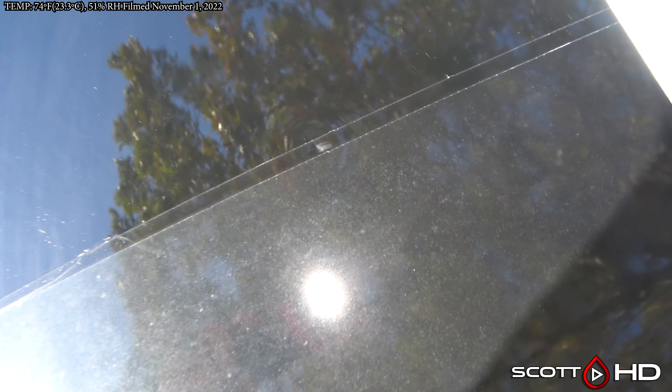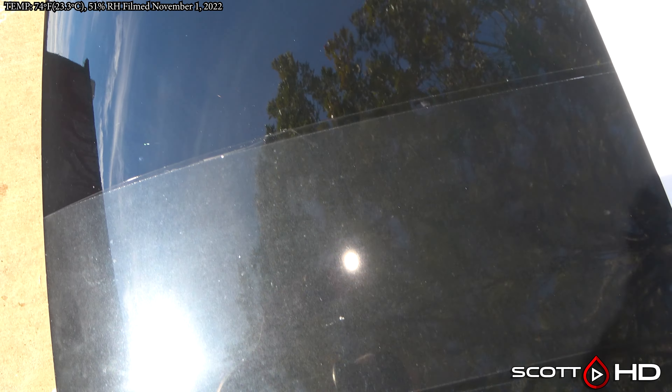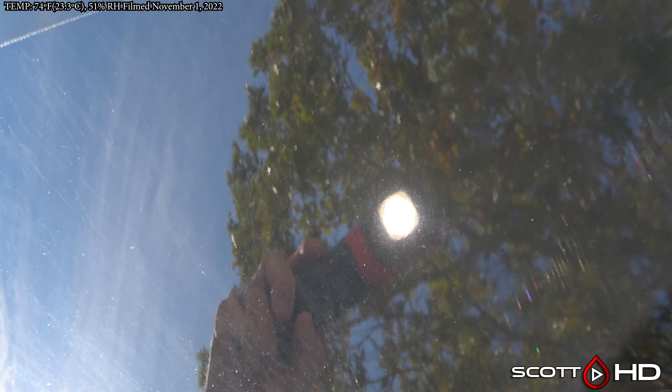Expel has updated their film since then, as has Premium Shield — what you see here is their updated film. There's quite a difference: hazy, discolored, even water spots. I don't know what else is going on there, but yeah, there is a huge difference.